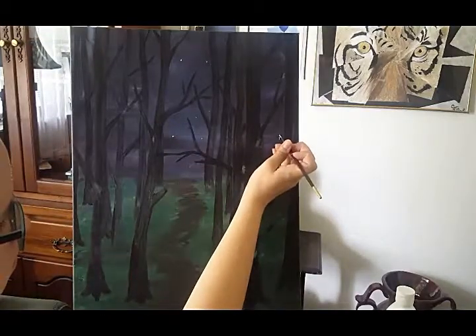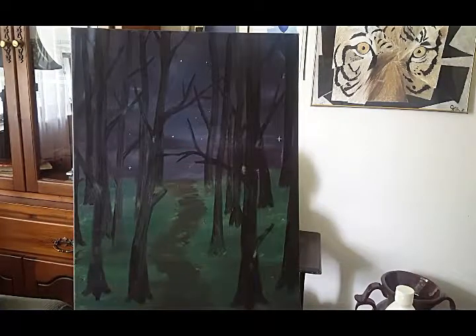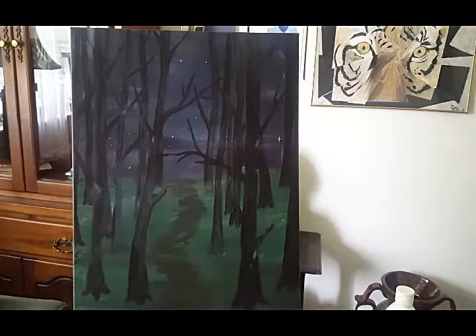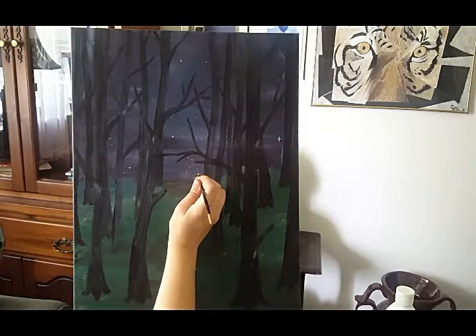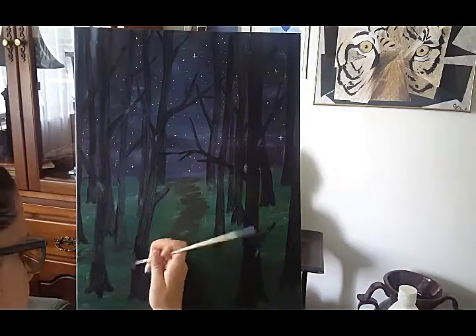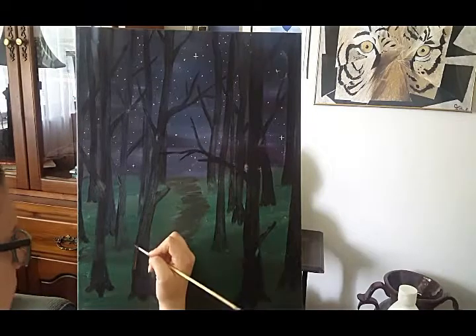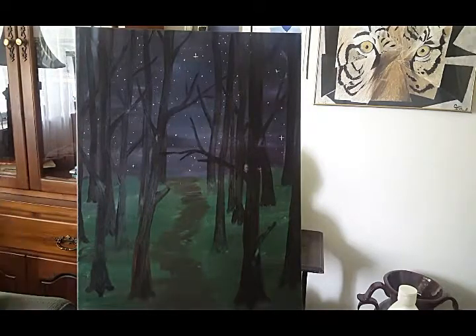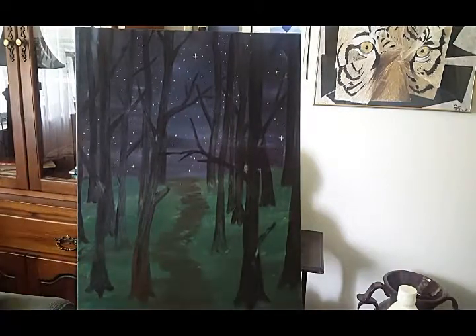Now I want to liven up the sky a little bit and make it look brighter with a few stars. You can just place them here and there. When I began this painting I wasn't super happy, that's why it looks sort of gloomy. But now I'm feeling happy and calm. Art is an expression of the way that you feel. Let your art be changed by your emotions even if they change part way through your piece.